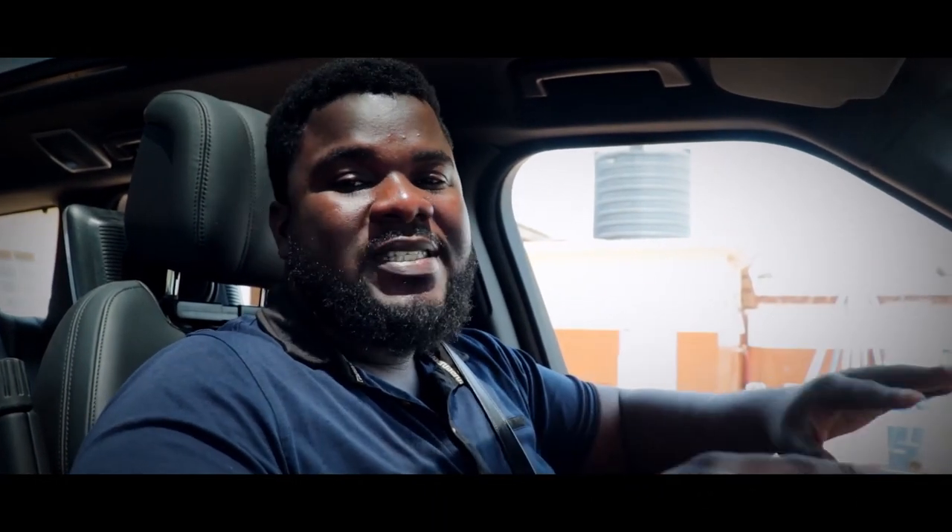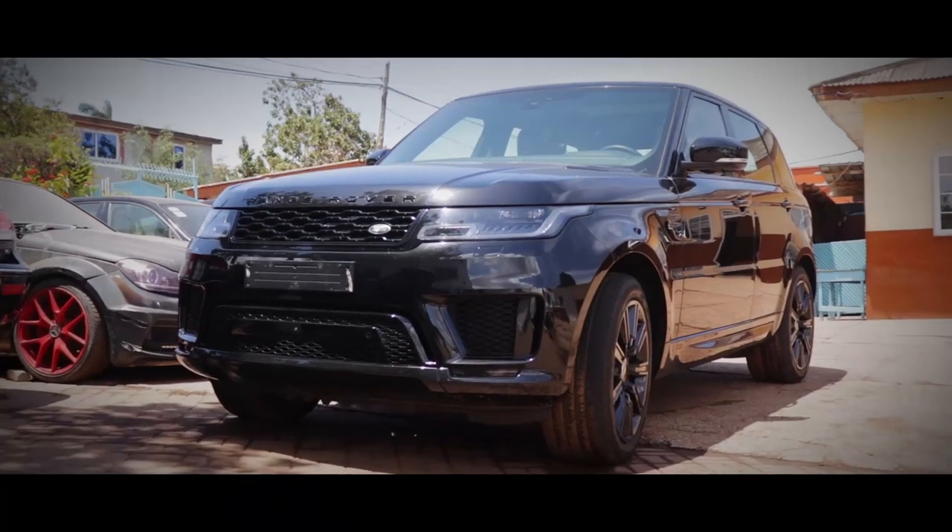Hello guys, I'm Kelvin from Stankas Auto Works and right here we're sitting in the 2021 Range Rover Sports Hybrid.